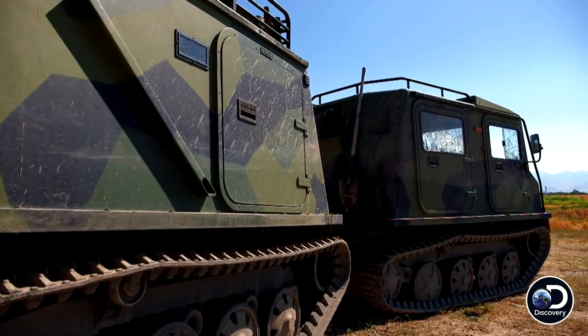The Sisu Nasu is one of the coolest vehicles that I have ever and will ever own. But it's going to a good cause, and it might even save a life one day.